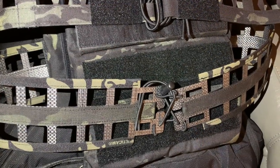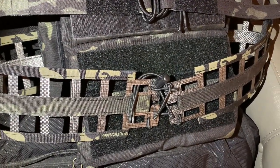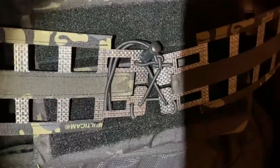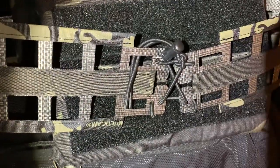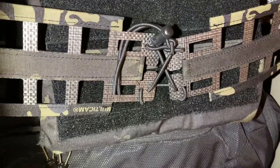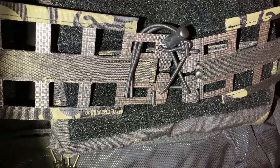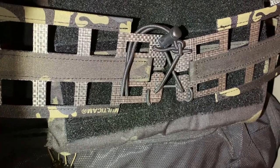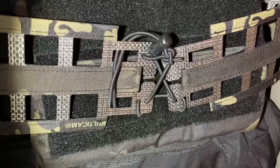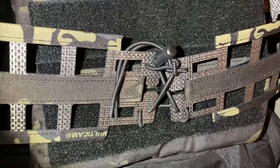I'm going to do a quick video on how I connected this aftermarket cummerbund with the Tegras. As you can see, it's connected together with this bungee strap — we basically just want to stick it through each hole until it's completely connected, and then tie a knot or use a plastic piece.